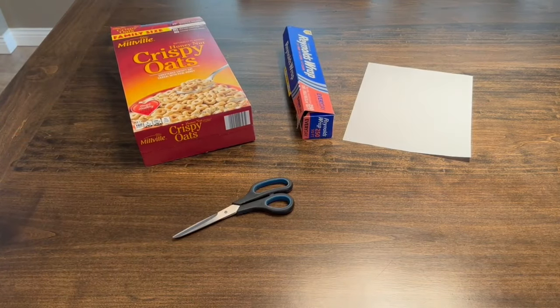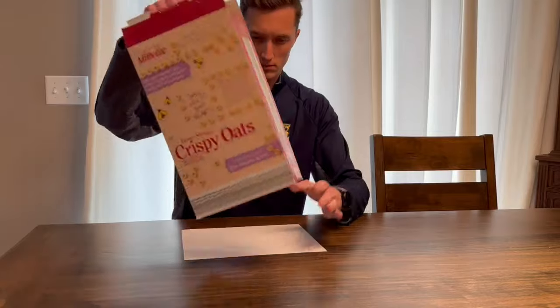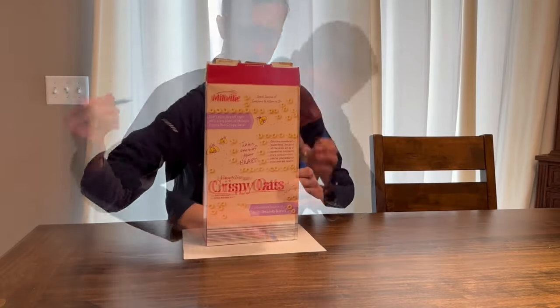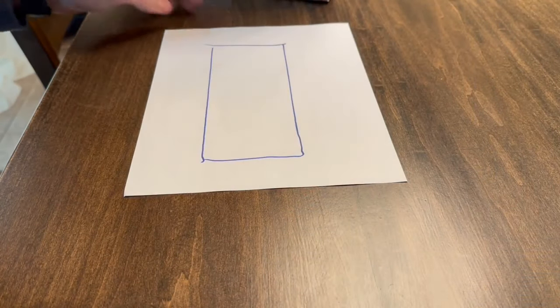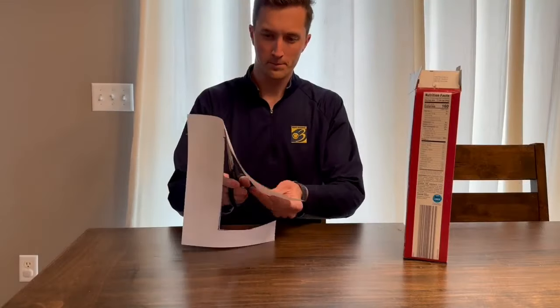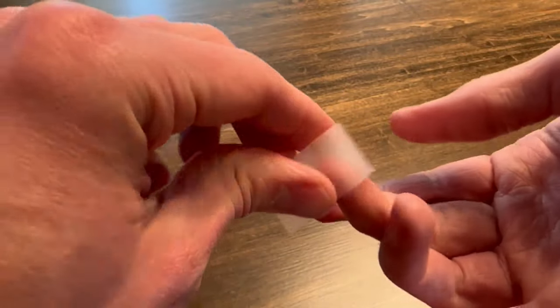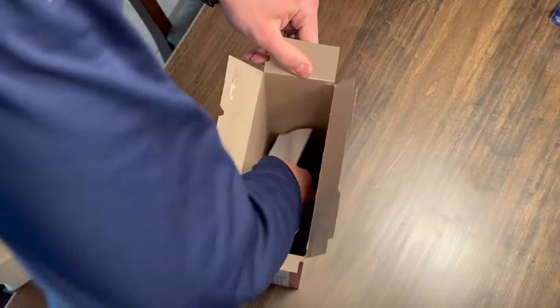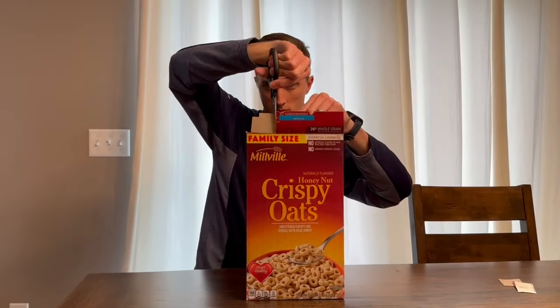aluminum foil, a piece of paper, scissors, tape, and a little push pin to poke a tiny hole. Step one: trace the bottom of that cereal box — really any box works. Then take your scissors and cut out that little tracing. Grab your tape, make a little loop, and tape that on the inside of the cereal box along the bottom.